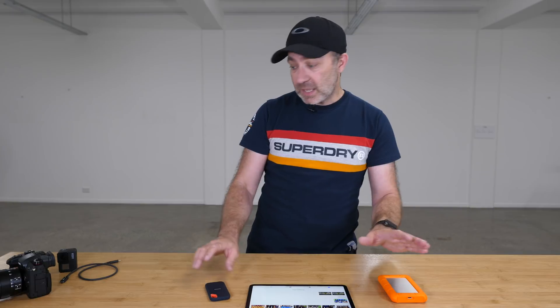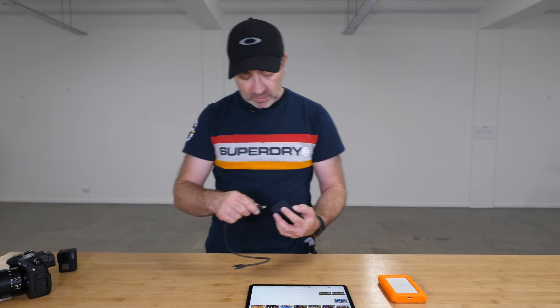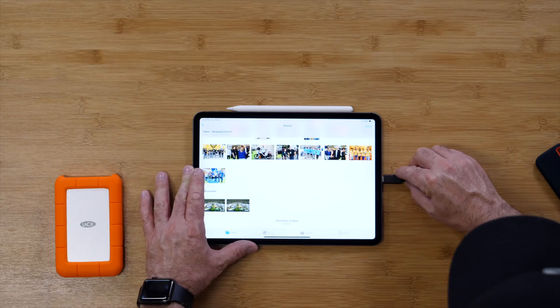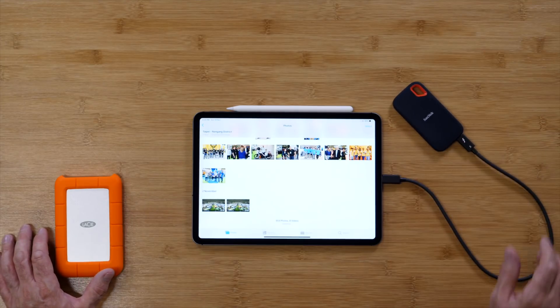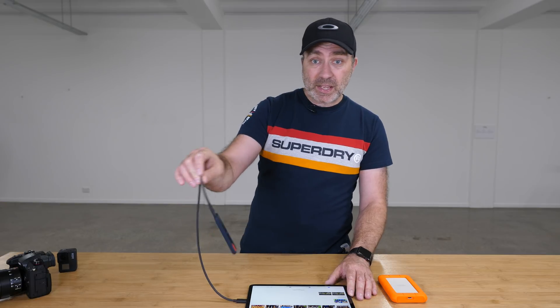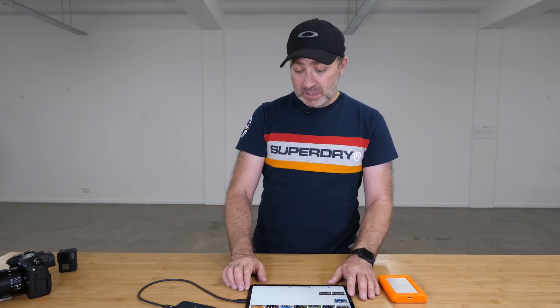What I don't understand is why everybody seems to want to connect the SSD directly like that. The whole point of an iPad is it's in your hands, and the last thing I want is a drive dangling around while I'm walking around with the iPad or sitting down editing. I don't understand it personally.